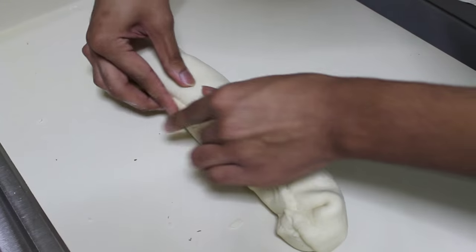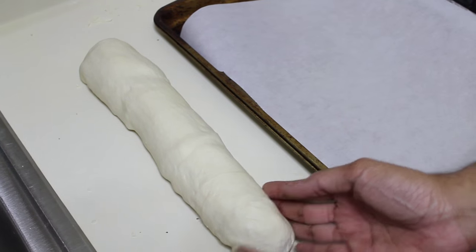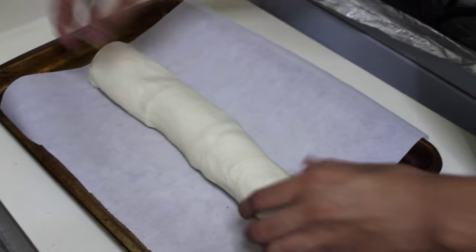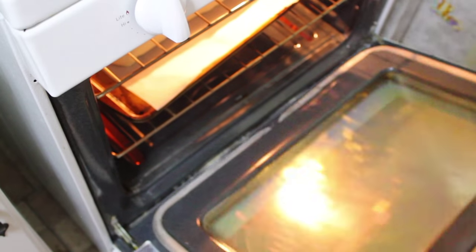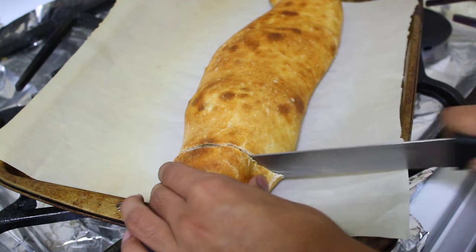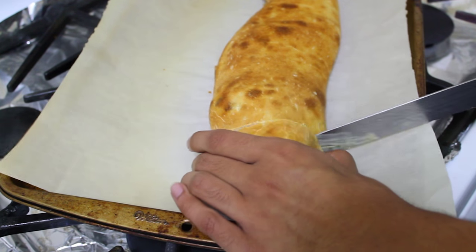Place your roll-ups on a baking sheet and bake for 23 to 30 minutes at 400 degrees Fahrenheit, or until nice and golden brown. If you think it's not ready when the time is up, cover with aluminum foil and bake for an additional five minutes. After it comes out of the oven, let it rest for about eight minutes before cutting.